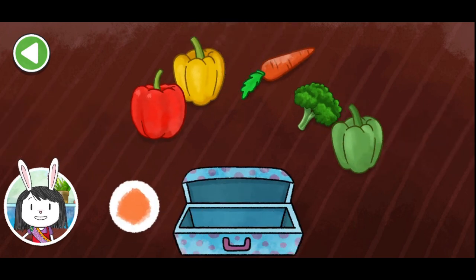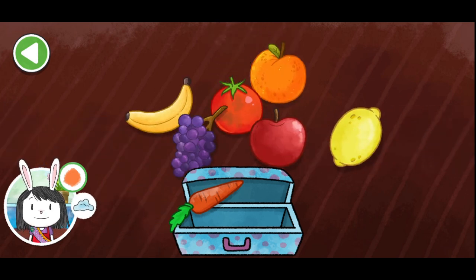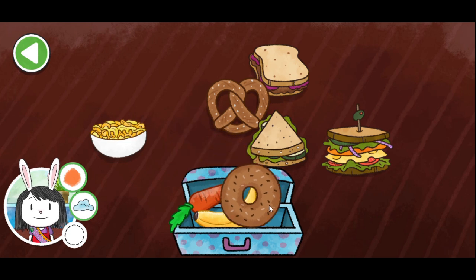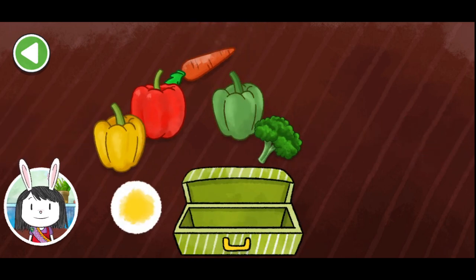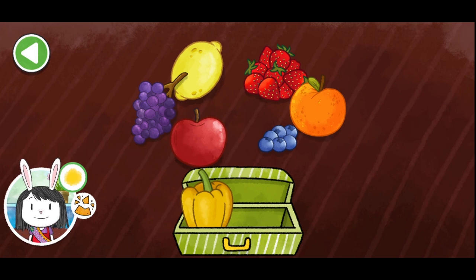This lunch box will need something orange. An orange carrot. Perfect! We can add something soft. Some purple grapes, a yellow banana. Perfect! Now let's add something round. A brown bagel. Perfect! That's a great variety of foods for a snack. This lunch box could use something yellow. A yellow pepper. Perfect! We can add something crunchy. A red strawberry, a yellow lemon, some purple grapes, a red apple. Perfect!